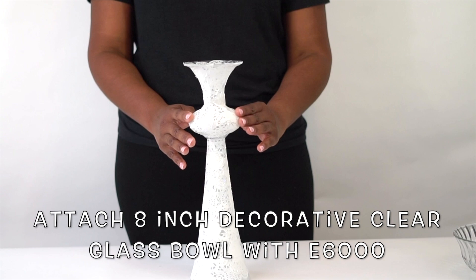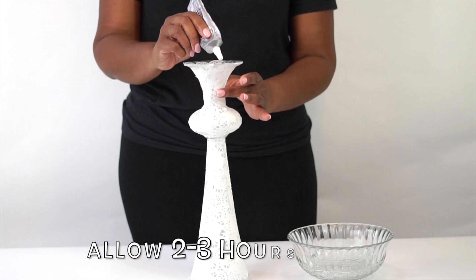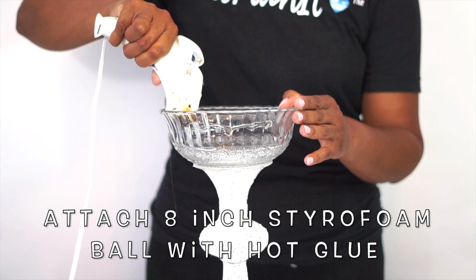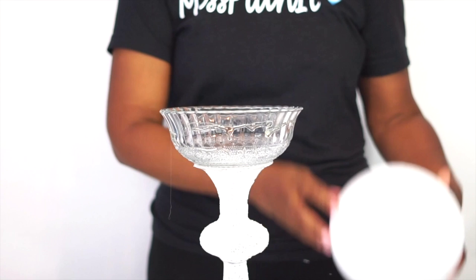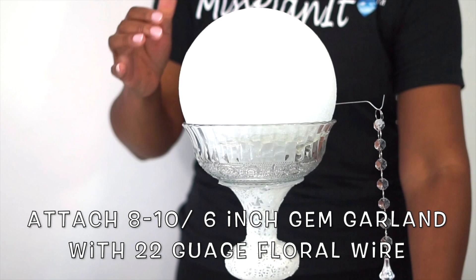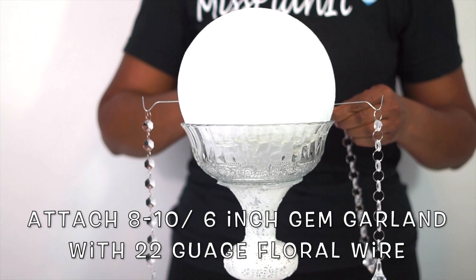Now that our embellishment has dried, we're ready for the next step, which is to add our 8-inch decorative clear bowl to the top using our E6000. Let's go ahead and add our 8-inch styrofoam ball into our bowl with hot glue. Just add the hot glue to the inside rim of your bowl and then place your styrofoam ball in the center of it. Give it at least 15 minutes to set up and you're ready to start adding your floral arrangement.